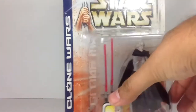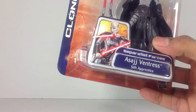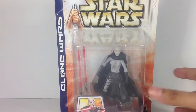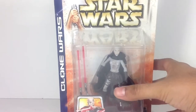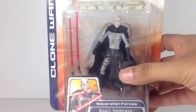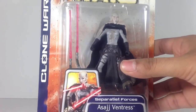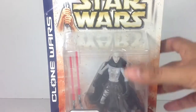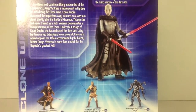Next, I have Asajj Ventress, and this is one I decided to keep carded mostly because of that image on the corner. I think that's some beautiful artwork of Asajj Ventress. She is one of my favorite characters, and I have a few Asajjs already loose — I don't have this one loose. The figure itself looks okay; I know it doesn't have the best articulation. I got this for $5, and I kind of want to start a carded Asajj Ventress collection since she is one of my favorite characters.